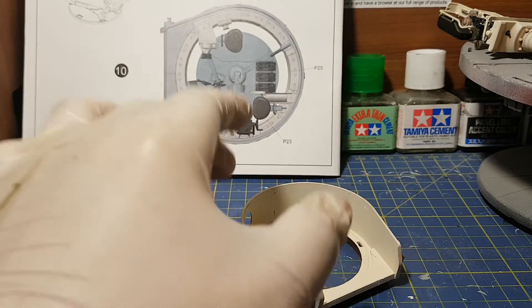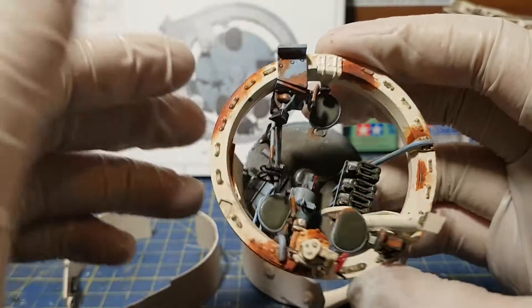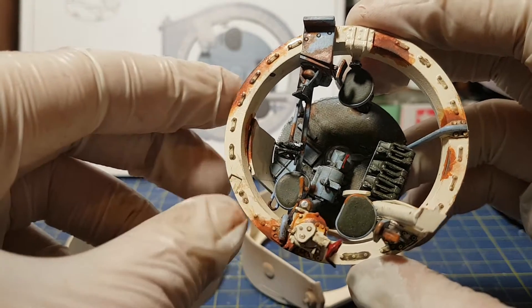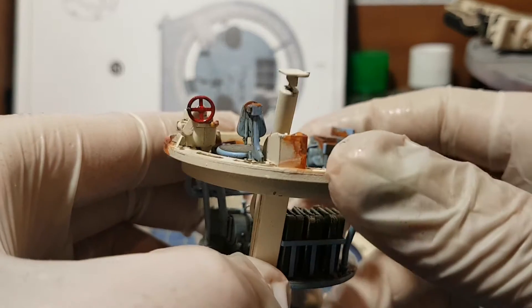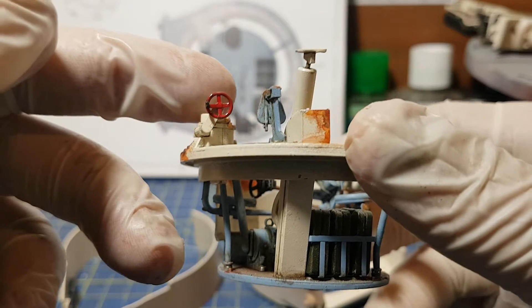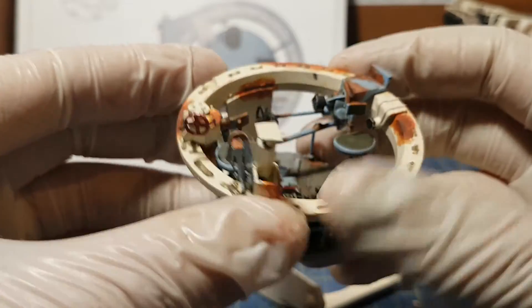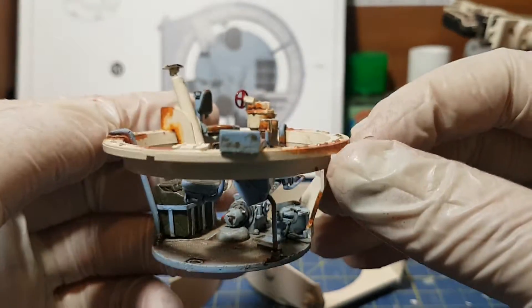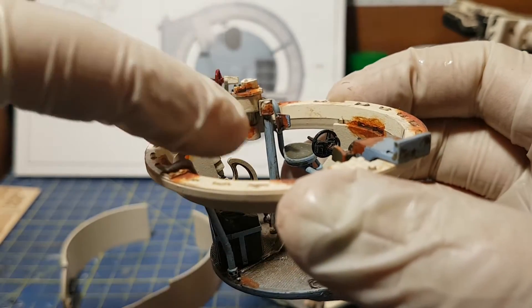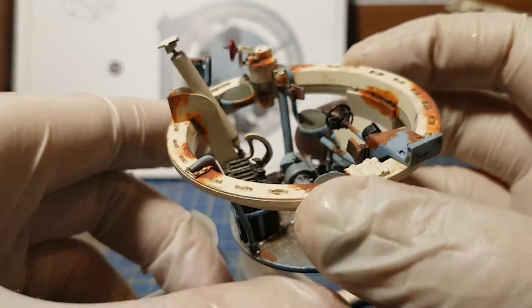Since the last video I've done all this rust weathering on this part, and if you remember I was having a bit of a problem with this seat down here. That's also on. I put a bit of black grease on this red wheel just to dull it down a bit, make it look a bit grimy. On all the joints — well, the majority of them — I've added the dark rust to give it a real rusted, weathered look.